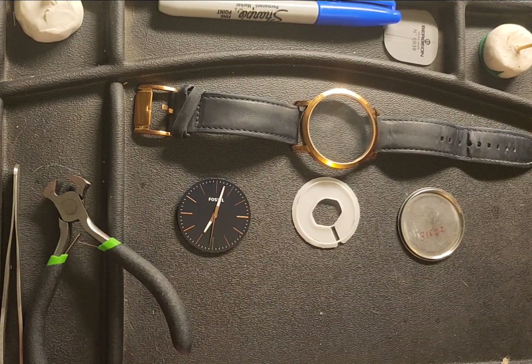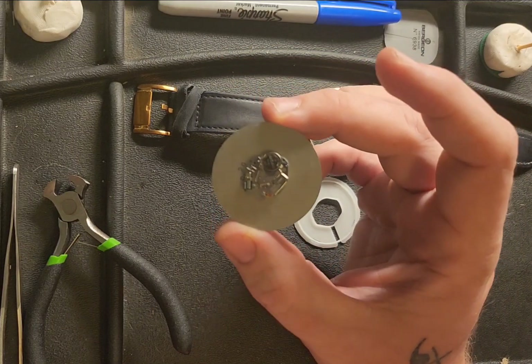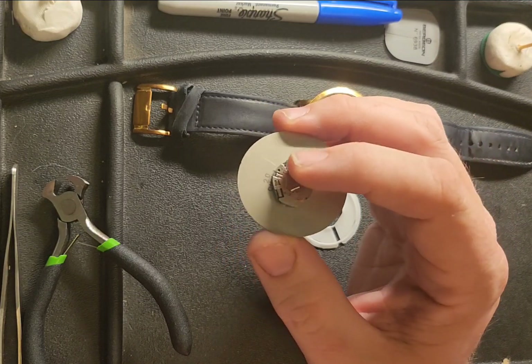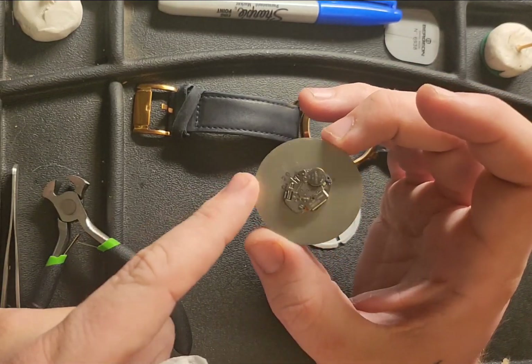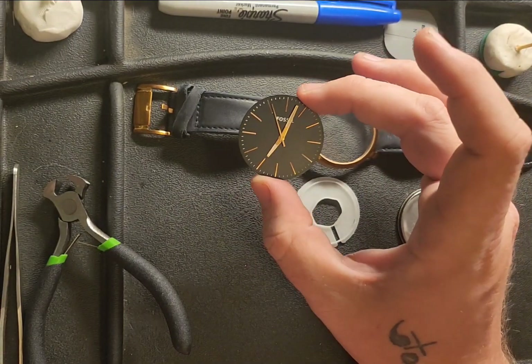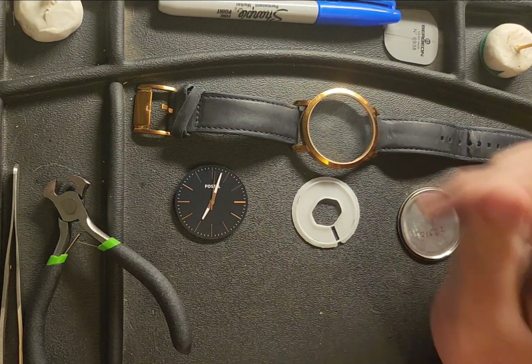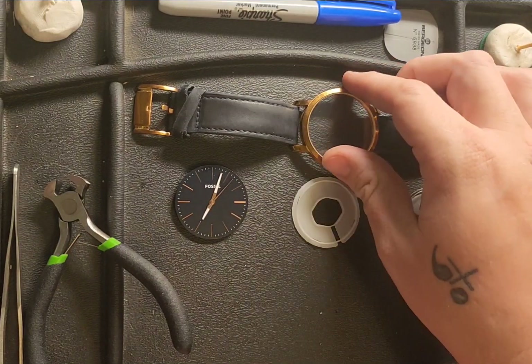Hello everyone, Chris Campbell here in the clock shop this evening. Next up on the bench we have a fossil watch that the customer wanted completely resurfaced, which we did. I cleaned the movement, put in a new battery, tested everything on our digital quartz movement test stand, and serviced it. We put the hands back on, cleaned the dial, and it's working good. The next step is the customer had broken the stem — there was no stem or crown.